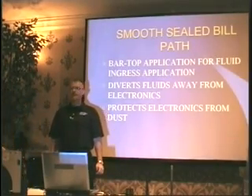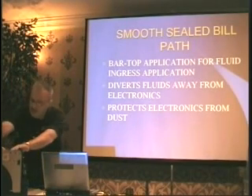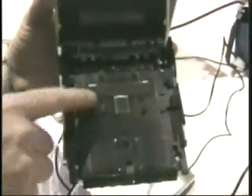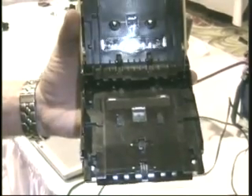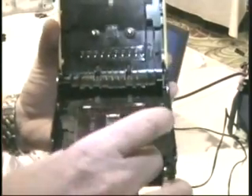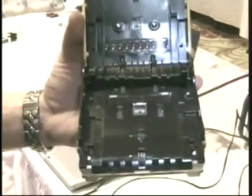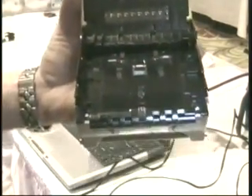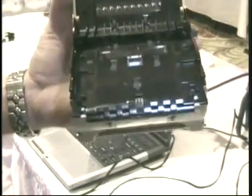We have a smooth sealed bill path on the bill validator itself. This is all sealed right in here on the bill path. Works great with bar top applications — and you know if you put a bill validator in a bar top, you're going to get spillage in it. The nice thing about this cash flow setup is it's completely sealed. There's no way for any fluid to get onto any electrical components — no boards will get fried. It actually will divert the fluid off to the side and drain it out, and it also protects against dust.